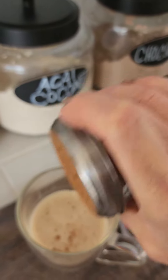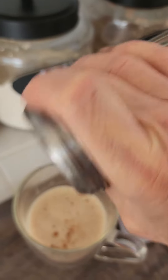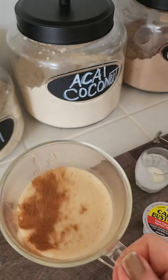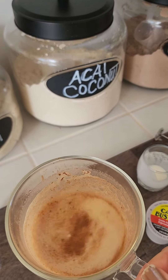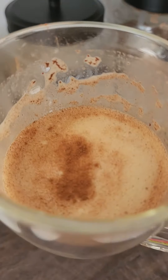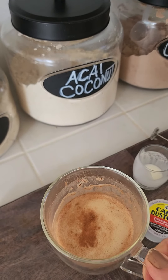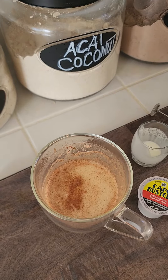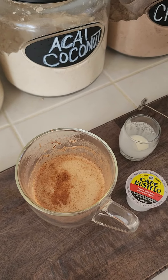Add some cinnamon, not too much. It's making some frothing noises. Alright guys, have a good day. See you next time. Bye.